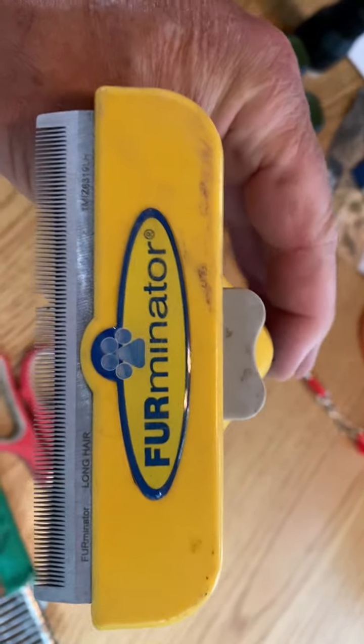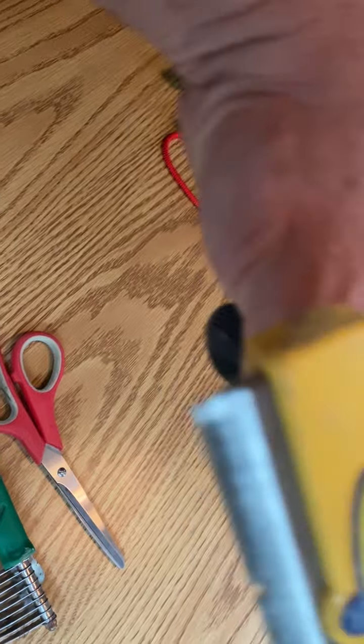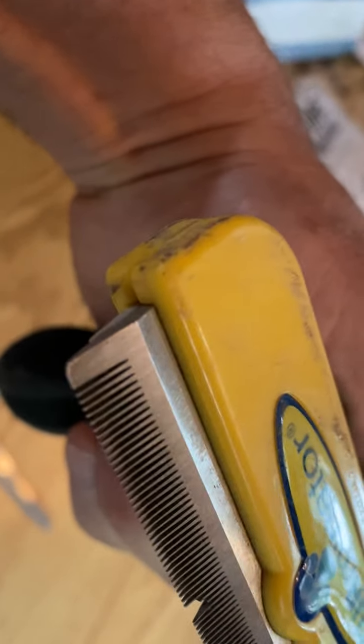This tool is called the Furinator. Works real nice — it's more for fine work and you can kind of strip the dog down, just pull it like this. When you get ready to clean it out, there's a little button right here you push, and that pushes out all the hair that's caught in it so you can clean it out.